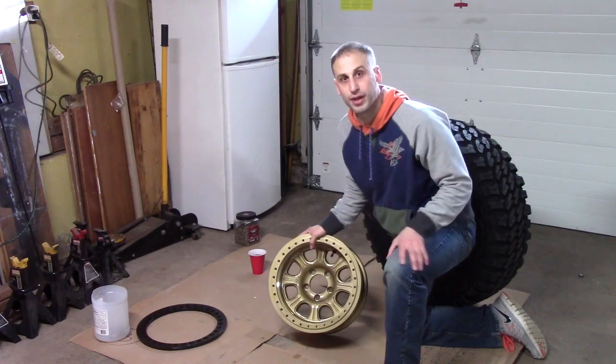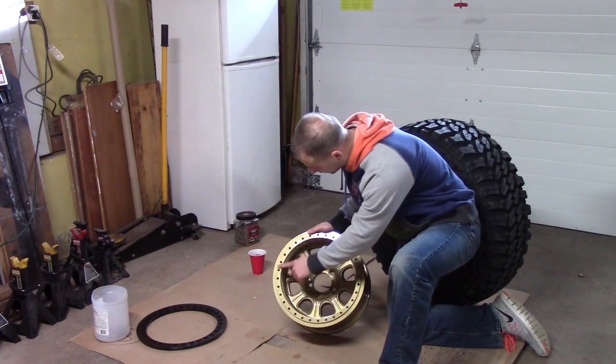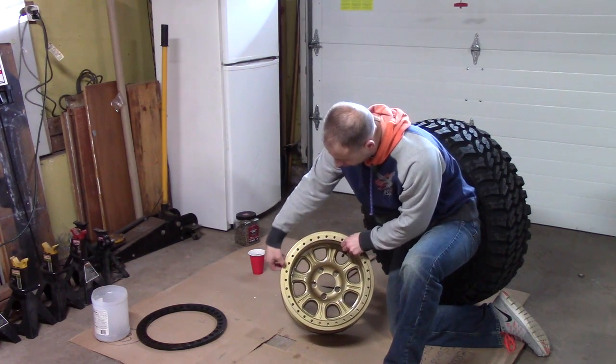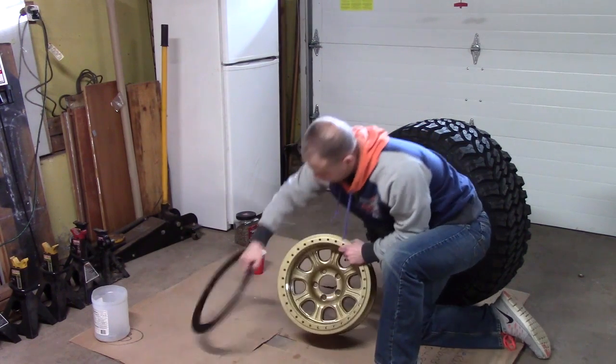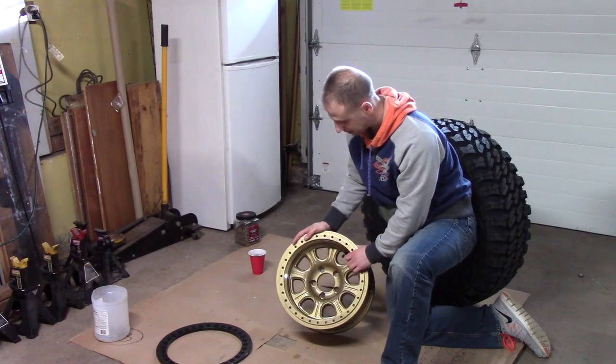First thing I want to show you guys is on the beadlocks themselves they're going to have this lip here. So when we go to mount the tire itself, we're going to make sure that the inner bead kind of matches up so that the ring can press the bead together. I'll show you a close up once we get the tire mounted.